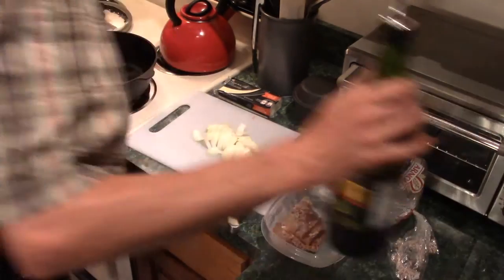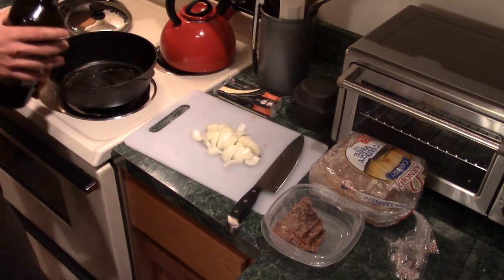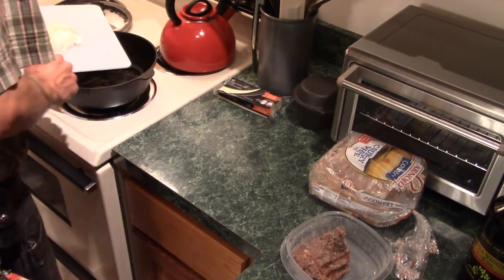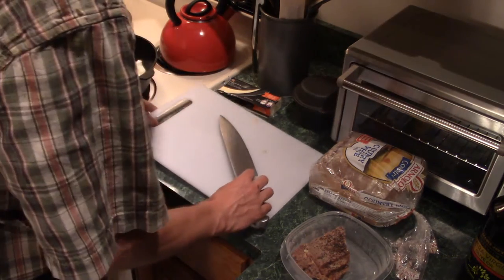Now make sure to put a little bit of oil into your pan. This is olive oil — you can use anything really. Butter isn't such a great option because it tends to burn very easily, but either olive oil or vegetable oil work pretty well.